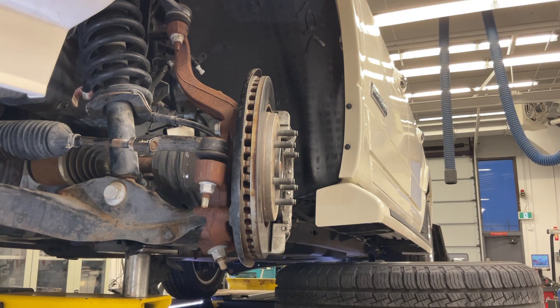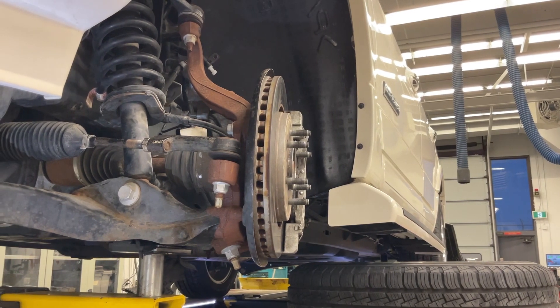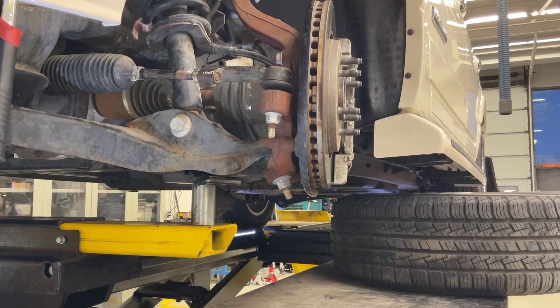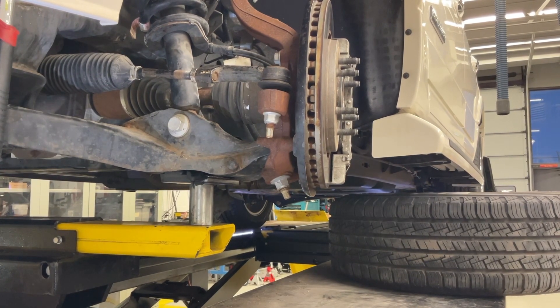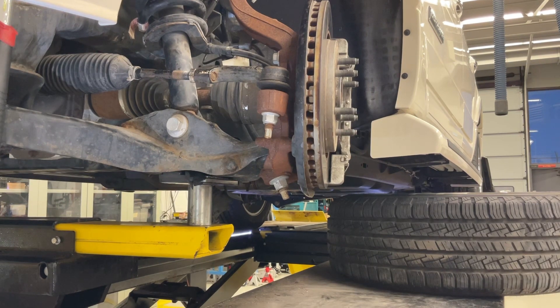We have removed the wheel so it's easier to see the components and easier to see the setup of the gauges. What we want to do is unload the suspension system and unload the ball joint so that we can properly test it. The hoist has been set up so that it's lifting the vehicle directly underneath the spring on the control arm, and that will allow us to take the weight off of the ball joint so that any play can be determined without the weight pressing down on it.